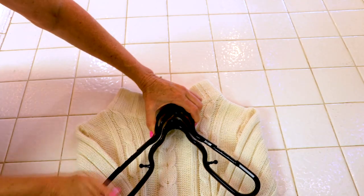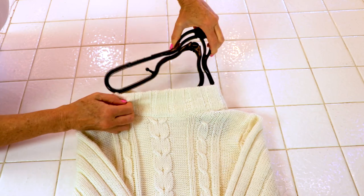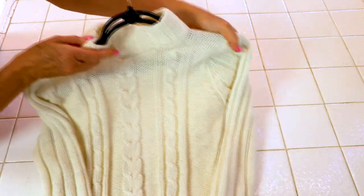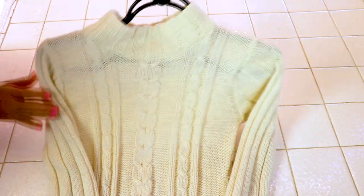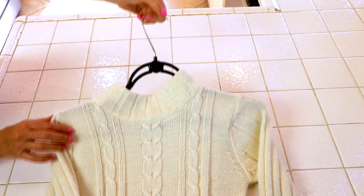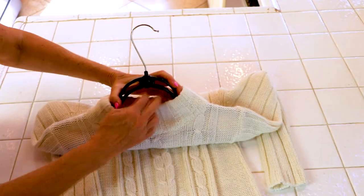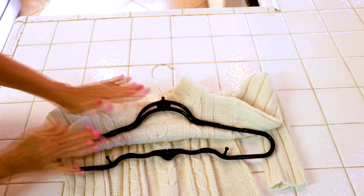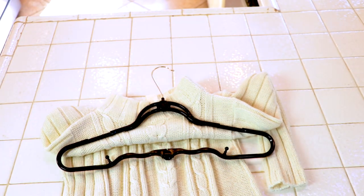Check out me putting in the Gia Brand hanger. Look at how easy that's going down the neckline. It pops open and fills out the shoulders in a wonderful curved way that has a natural flow and fit of how that sweater is going to hang on my body. Easy, simple and quick — and here's me taking it out. That was nothing like it was with the old fashioned velvet hangers. It was so simple compared to my old fashioned hangers.